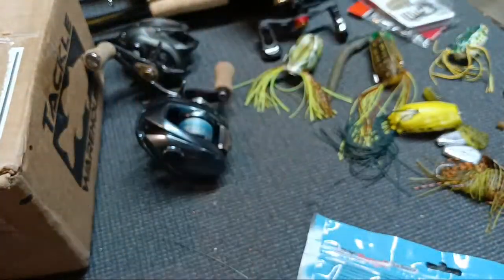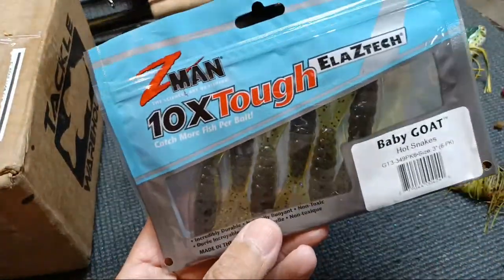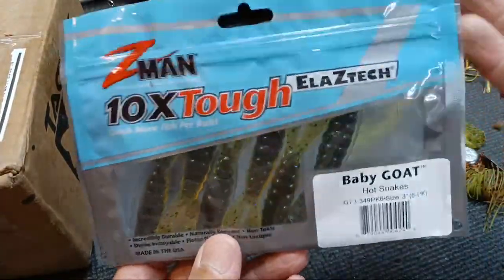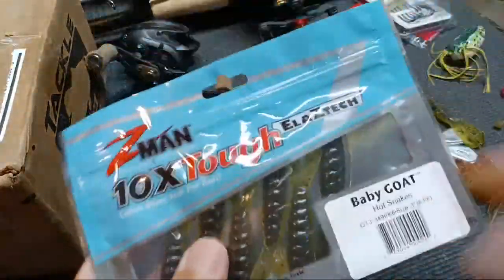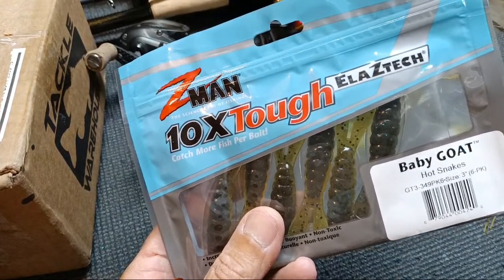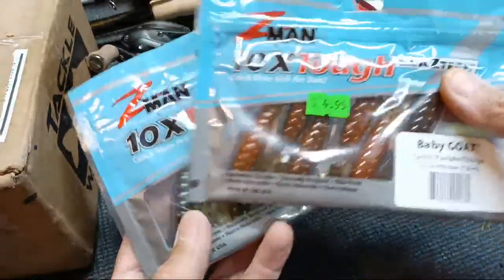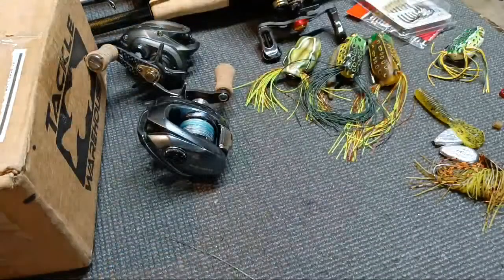While at Bass Pro, I picked up all these other different colors — we're going to try them out. If you haven't watched that video, go watch it. They didn't have hot snakes at all, but they had hot snakes and a baby goat — just not the goat at Bass Pro. So I picked up these; we'll be able to run them on our little green jig, and the orange on our little orange jigs with hot snakes on our different small jigs.